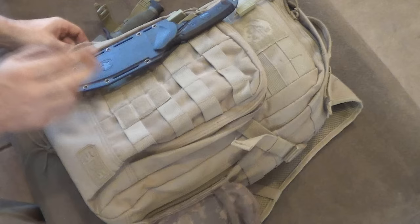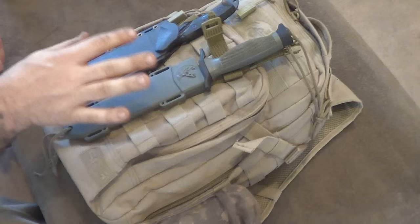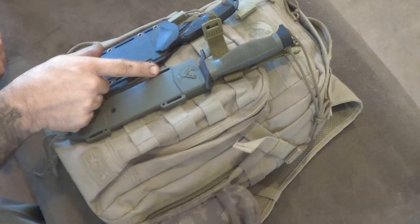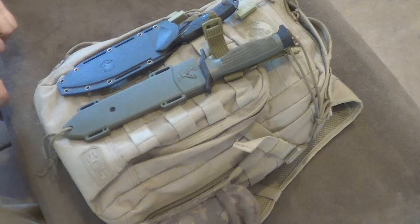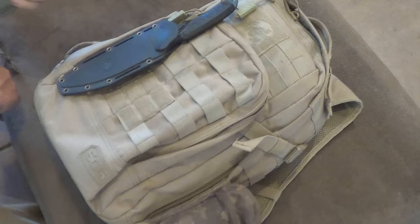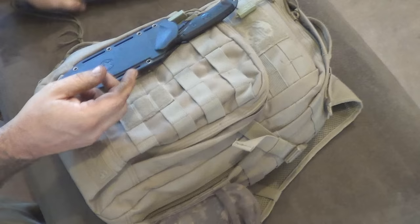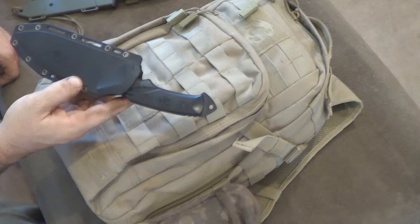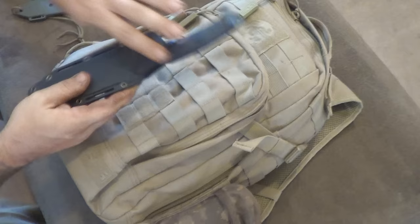Let's first talk about the knives. One of the things you probably want if you're going to attach a knife to MOLLE webbing is that your knife has a kydex or plastic sheath. Most times knives with kydex or plastic sheaths will have things like rivet holes and slots cut in them. Many times you'll see a detent to help give pressure, and this one here - my favorite - actually locks in like that.